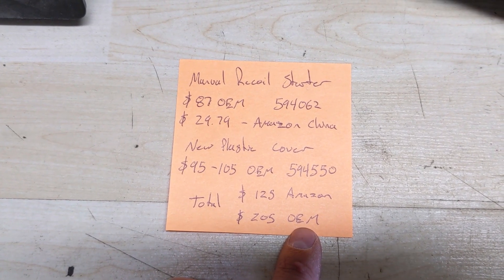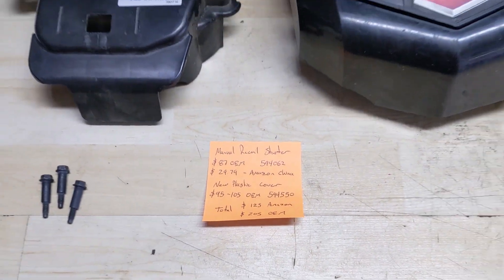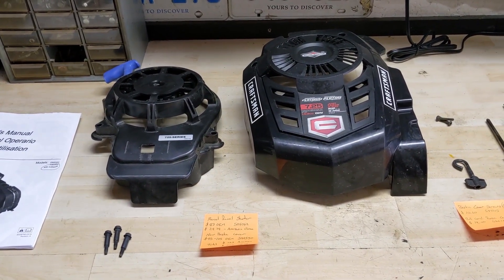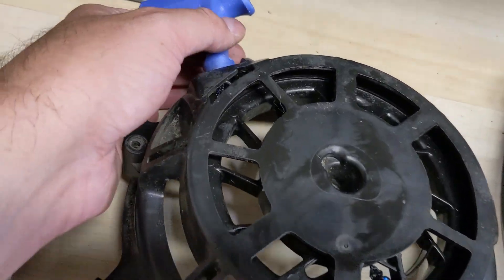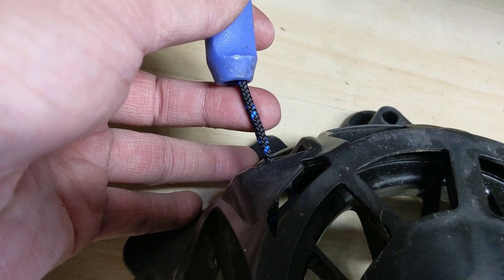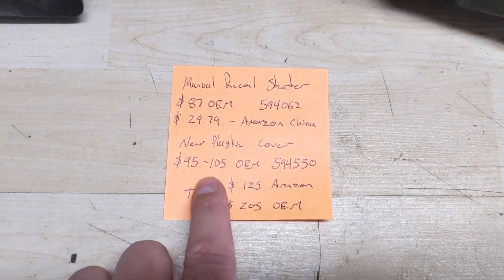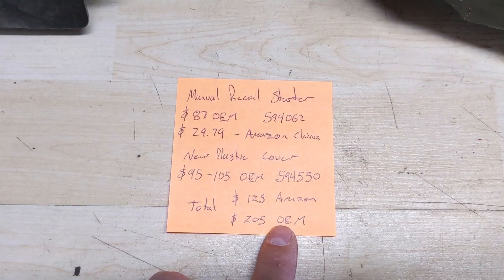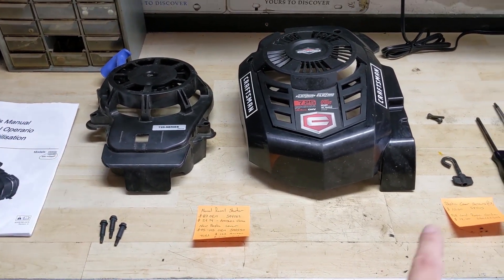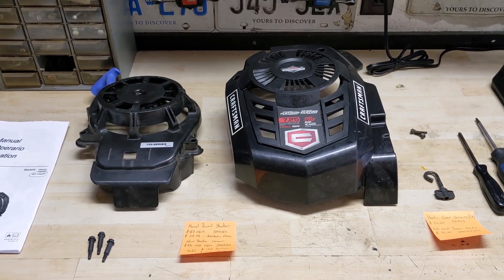On the flip side, if you went the Amazon route with an aftermarket recoil and the OEM cover, you're spending about $125. And if you just buy the $30 aftermarket recoil plus a pull cord rope guide you could probably steal off a junk lawnmower, you can do this conversion for approximately $30. We've also already replaced the pull cord rope with some Stenz True Blue Diamond commercial grade pull cord, so you'll want to keep that in good condition.